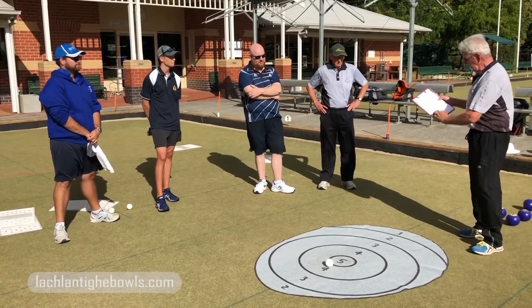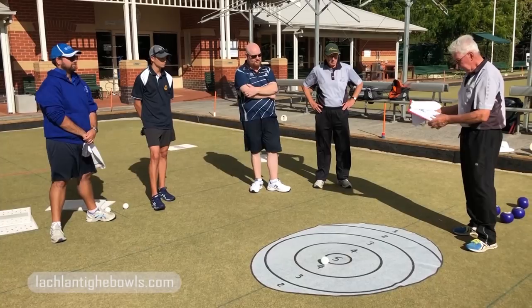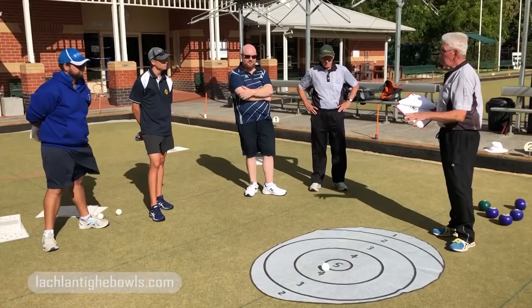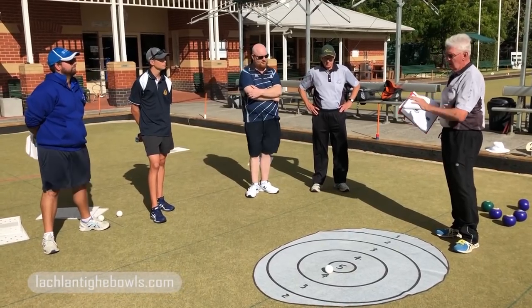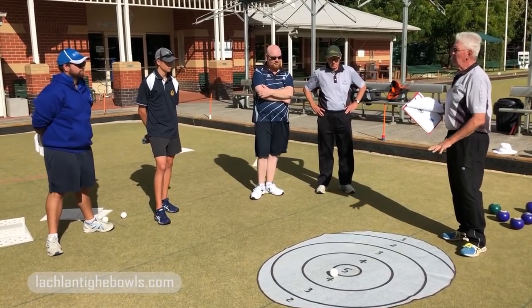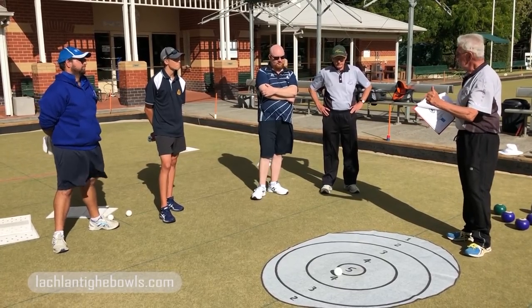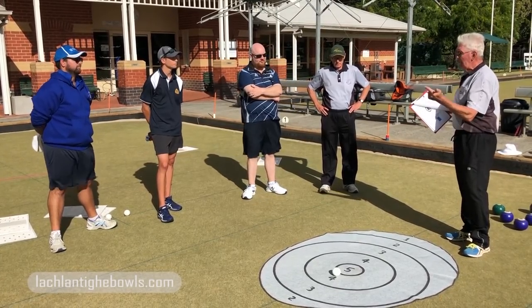That's a primary aspect of it. It also forms a basis for a team game plan. So your skips should be familiar with what you're trying to do here. Identify, know your role, accept your role, and play your role.